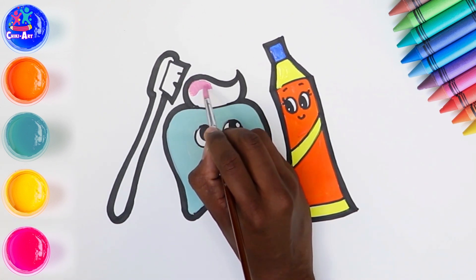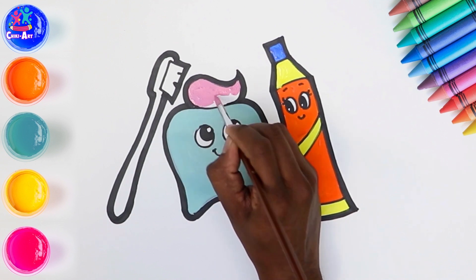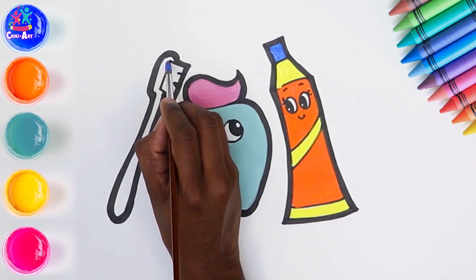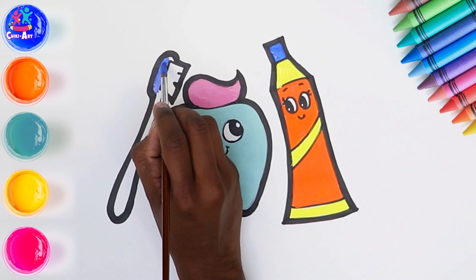Let's do pink toothpaste — perhaps it's strawberry flavour. Have you ever tried strawberry flavoured toothpaste? It's lovely! We're going to go for that same royal blue for our toothbrush as we have on the lid of the toothpaste.